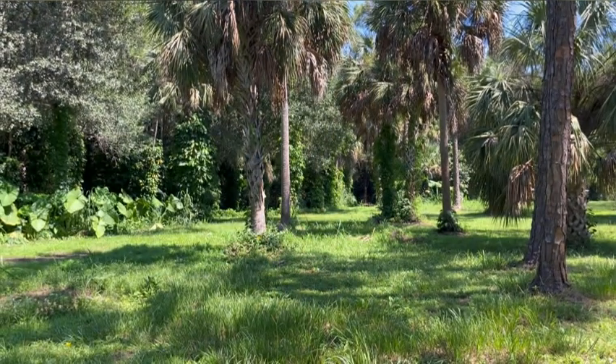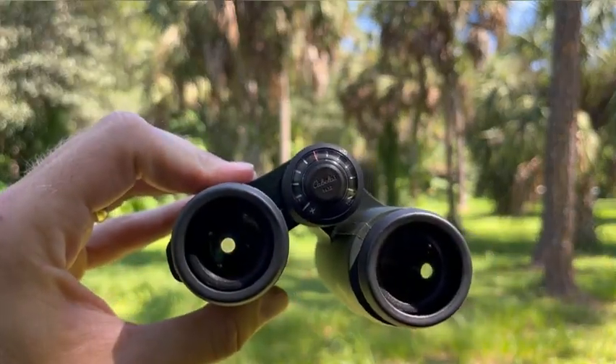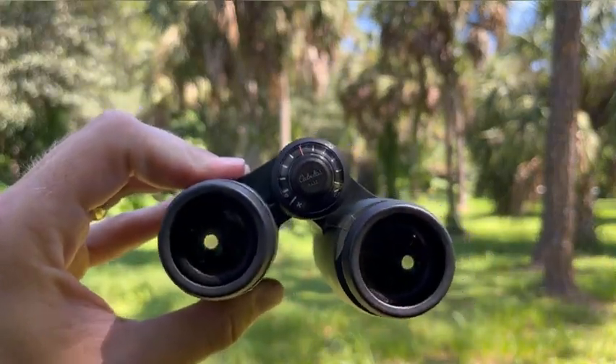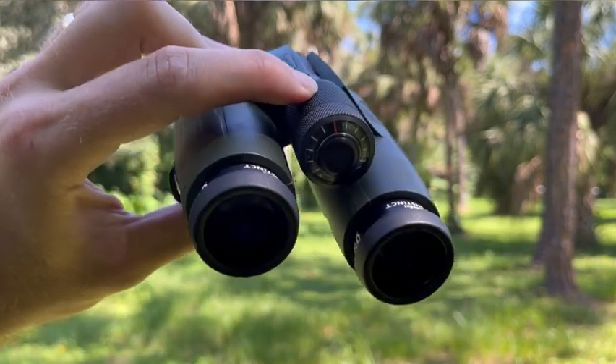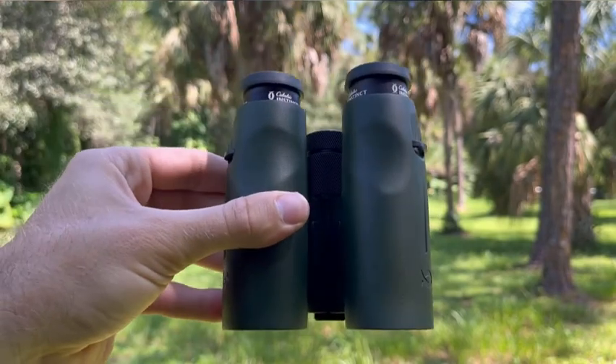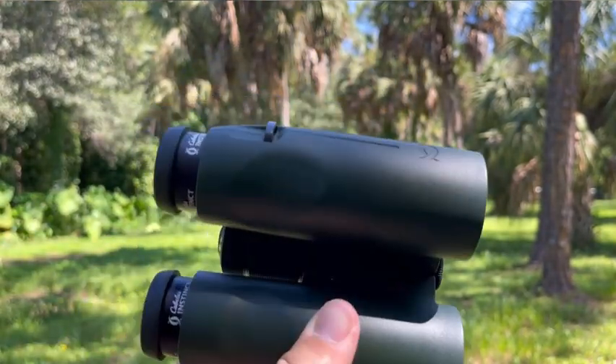Just a few features to look at while we're here. You've got the locking diopter — I really like that. The focus wheel is insanely smooth. Really nice, really well built. You can tell that they put a lot of effort into these.